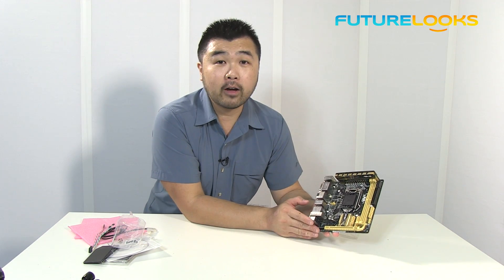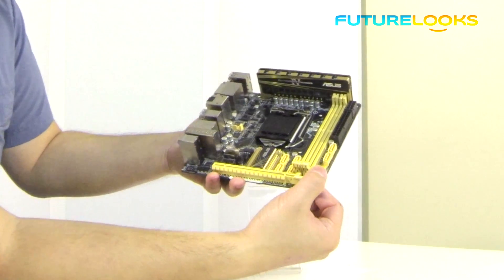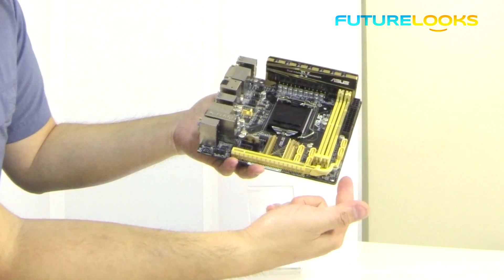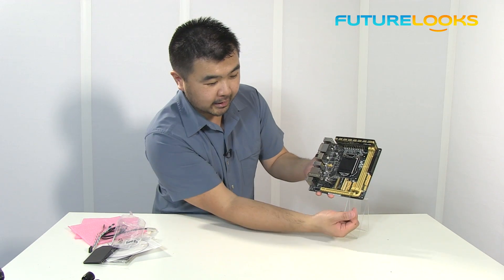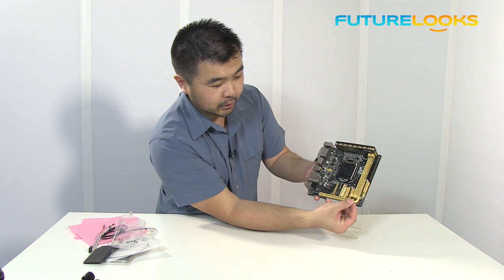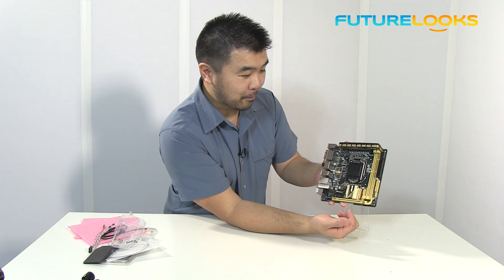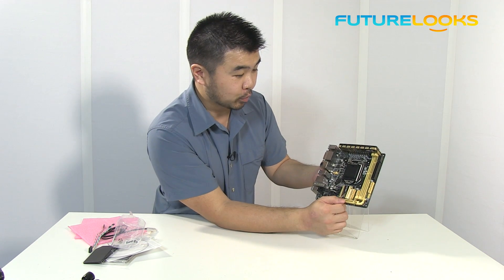It will do all of that for you, and they've made it a lot easier to take your graphics card out with this little lever right here. That's actually really smart because instead of having to hit a latch on the wrong side of the PCI Express slot, you can just hit it from the edge and it will release your graphics card so you can pull it straight out. So no more losing pieces of PCB because you've yanked on it at the wrong angle.